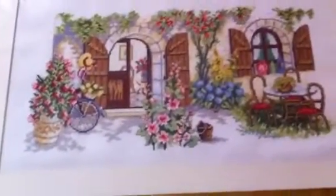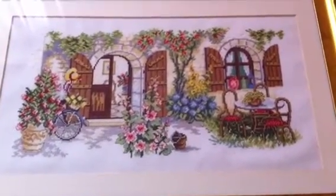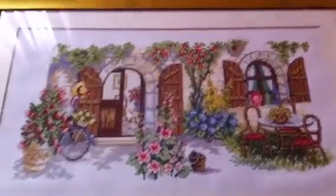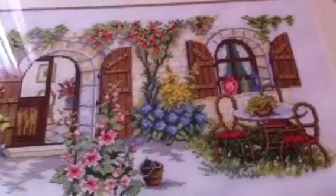Then I did this big piece, Summer Courtyard by Vervaco. This is one of my favorites — my first time doing a big piece. I love it. Nice colors. It's one of my favorites.